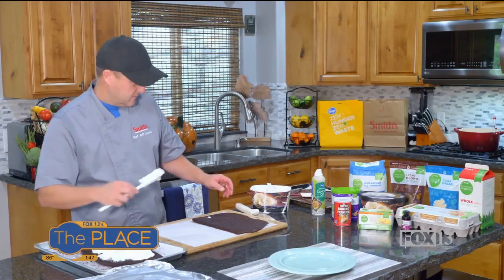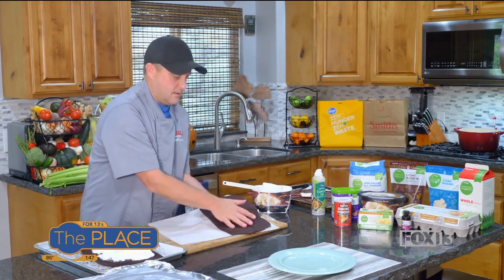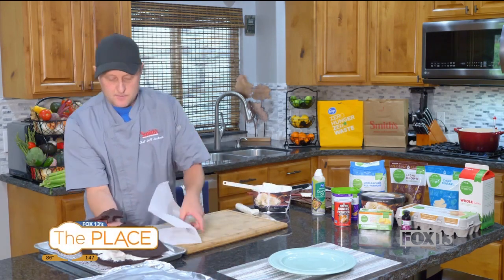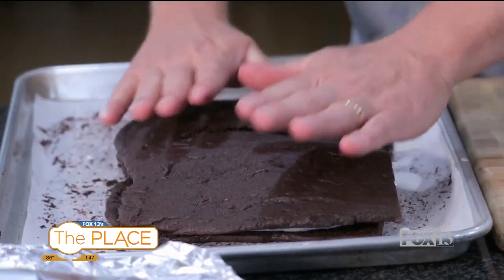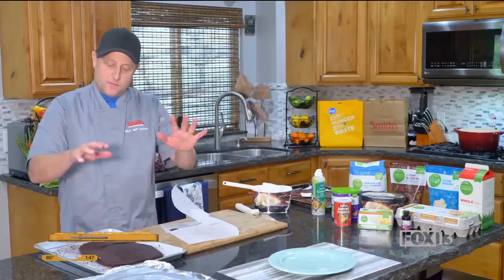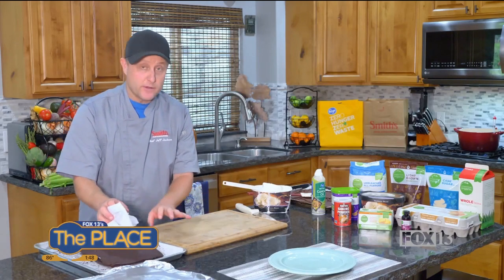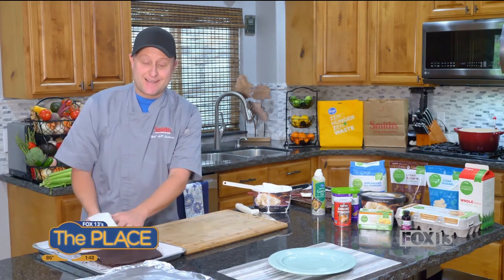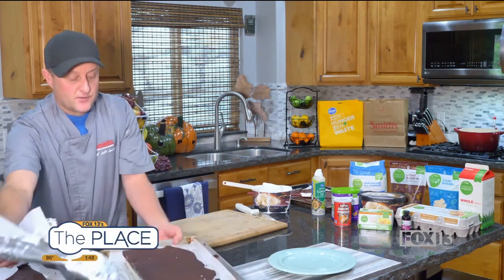Then we take that top half as carefully as possible and lay it on top. Mine broke a little bit, but that's totally fine — you'll see how this all comes together. Put it on there, cover it with foil, and throw it in the freezer so it can get nice and hard.